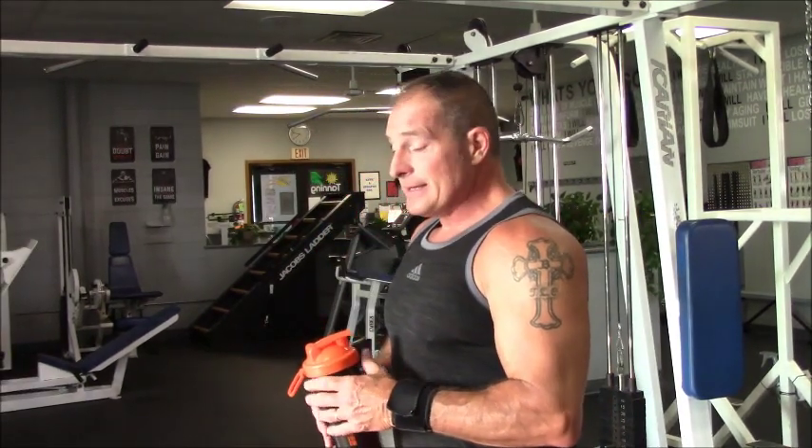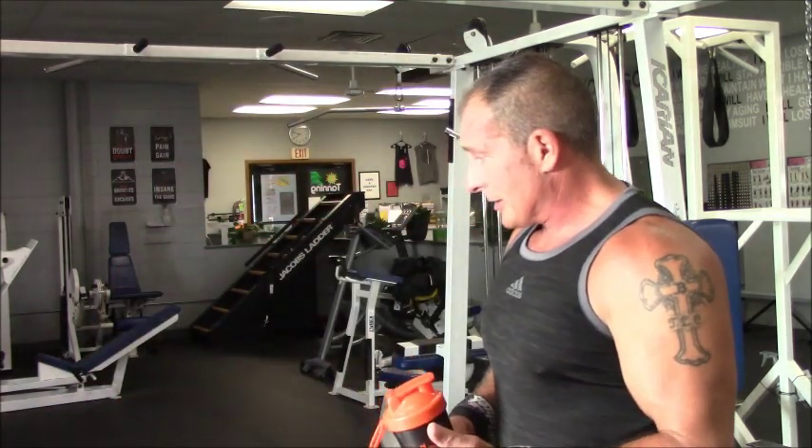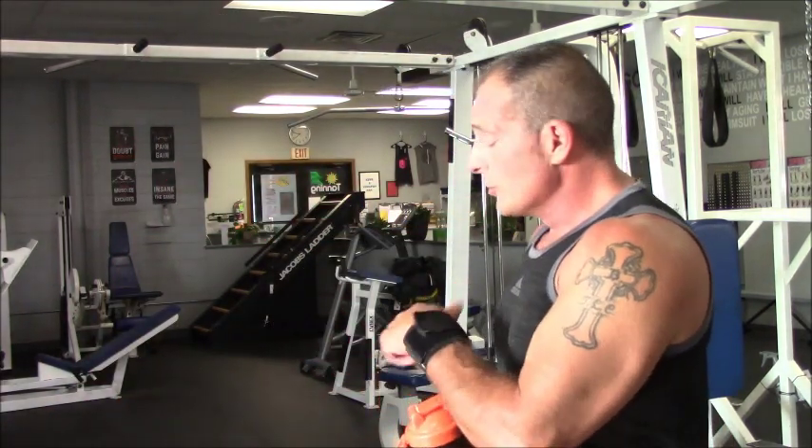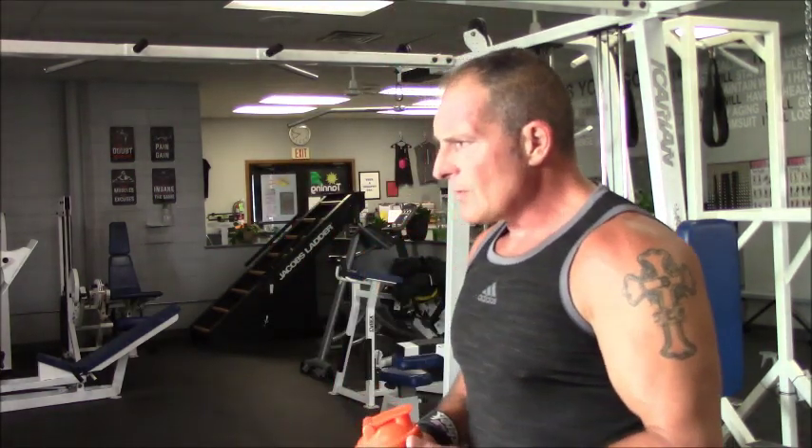Your triceps is basically the biggest part of your arm. You've got three heads in your tricep — your elongated one, which there's certain exercises for, and your horseshoe, which is the back, and there's certain exercises for that. I'm going to show you probably three different exercise variations today, and in the future we'll show you a bunch of different other stuff. We just don't have time to show you 25 different exercises.